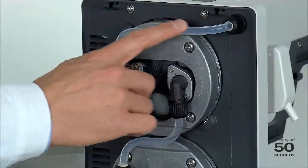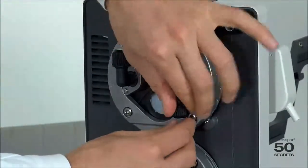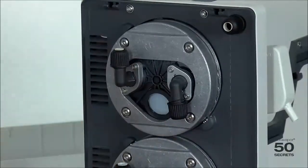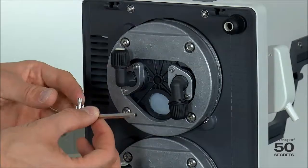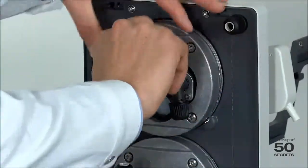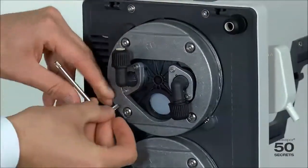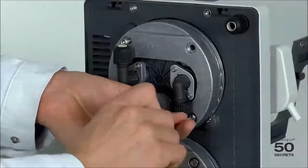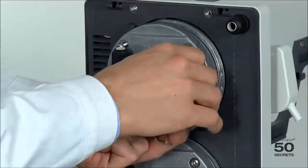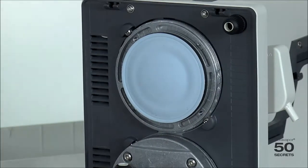Now we first remove the tubes — we just open this a little and open that a little, then take it out. We then use the same Torx 25 and open all four screws. That's how simple it is.